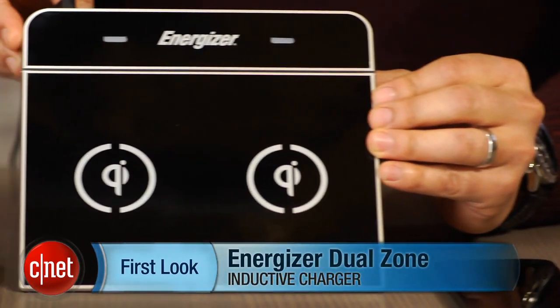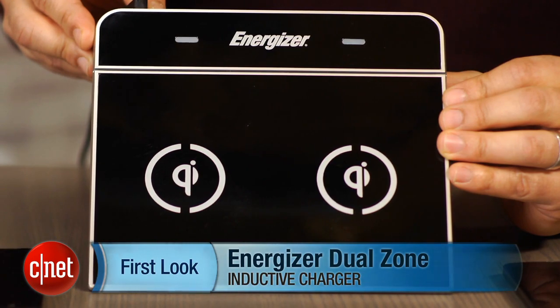Hi, this is Brian Bennett for CNET.com, and today we're taking a first look at the Energizer Dual Zone Inductive Charger. This device has a list price of $89, but I'm sure you can find it online for a little less.